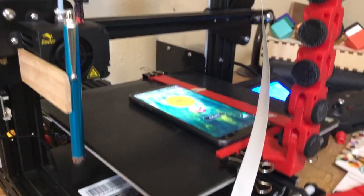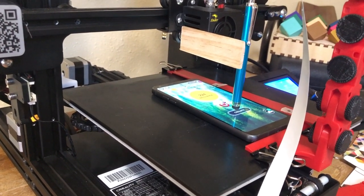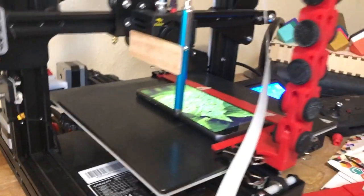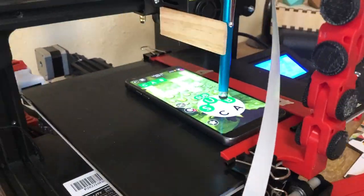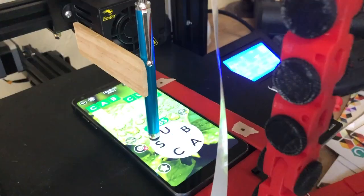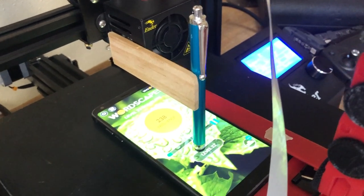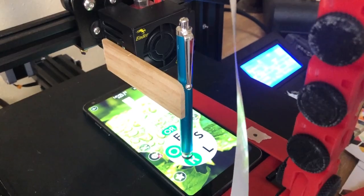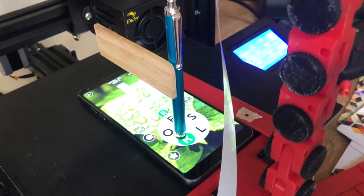Alright. The goal here is to just have it go from level to level to level so that in theory this could run all night. Yes! So that was the first time we successfully did a level and hit the next button and now we're working on the second level.